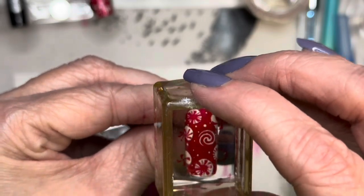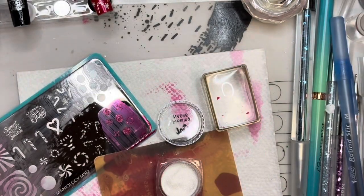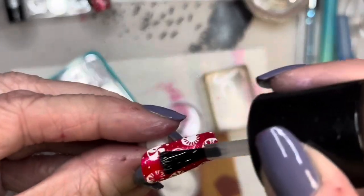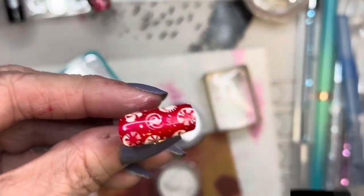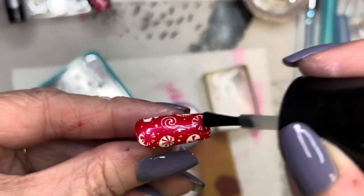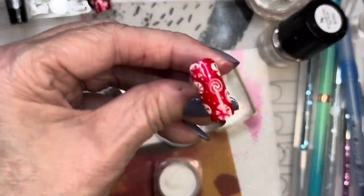It's called Candy Cane Cove. It creates a very festive, cute, adorable nail. So I'm going to come in here and put some smudge-free top coat on the top to prepare the nail to use some of this sugar glitter that we got in the November subscription box. And I haven't used it yet — I thought it would look super cute on this nail design in particular.